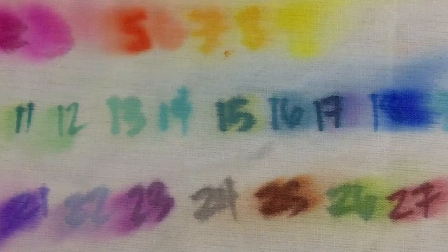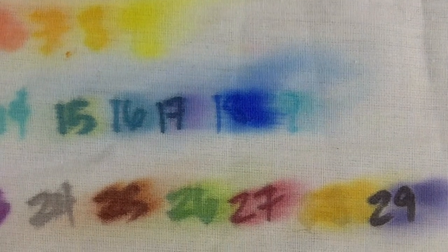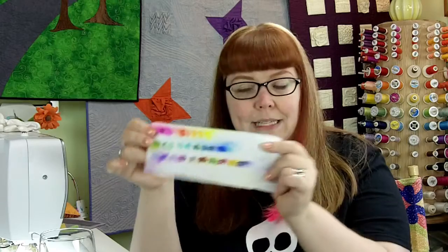To get the Sharpie markers to run, you take rubbing alcohol and spray it — that's when you start to get this bleeding effect. So what I did, like I said, is I numbered all the markers and wrote down all the numbers.